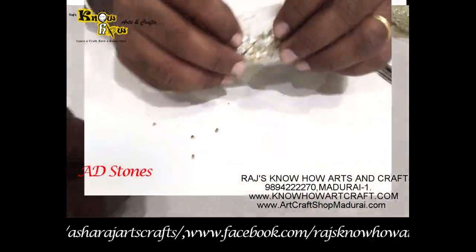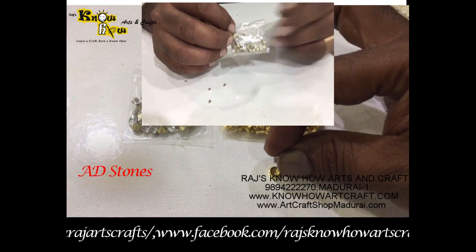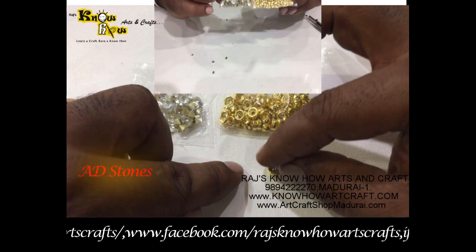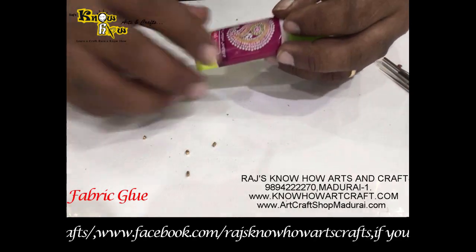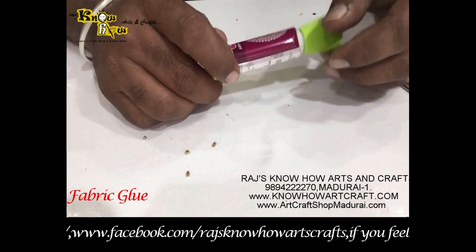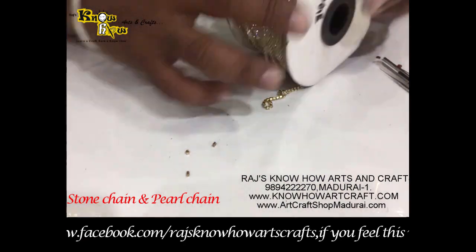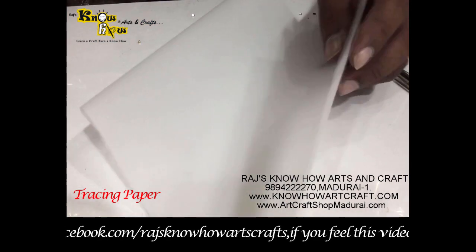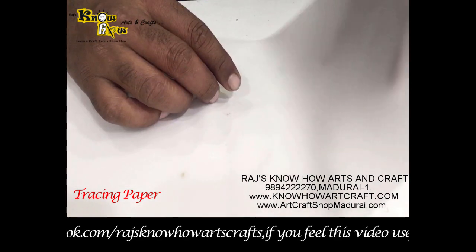These are the zircon stones, also called eddy stones, and the zircon stone bases, with which you can decorate your RE work. Fabric glue is the main thing used in RE for sticking your stone chains and pearl chains.